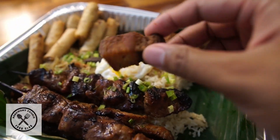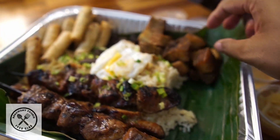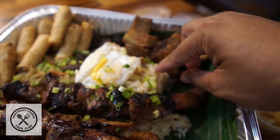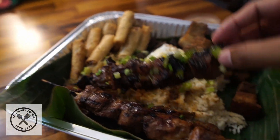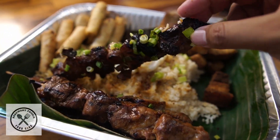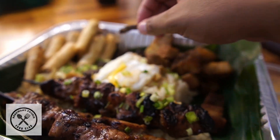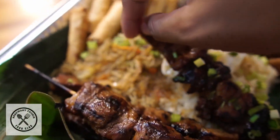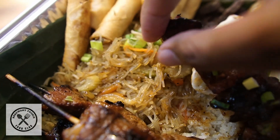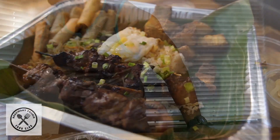We got some pork belly — fried pork belly, crispy pork belly. You got the crispy skin over here. We got the garlic fried rice. We got the pork skewers right here — you guys see the pork skewers. And this is going to be the beef tocino. We also got pancetta over here, so you see the pancetta. This is glass noodles and then the fried egg.